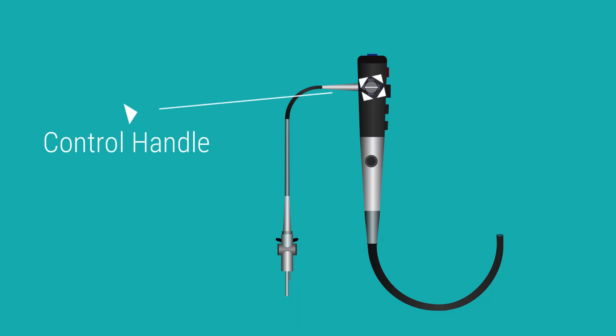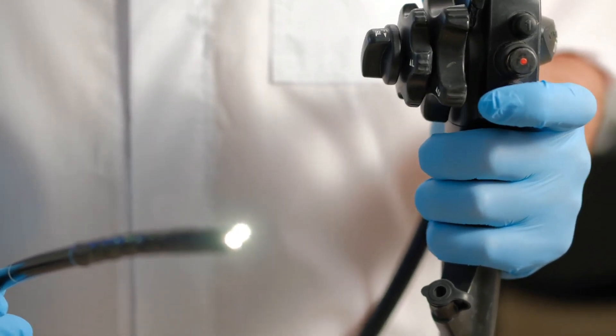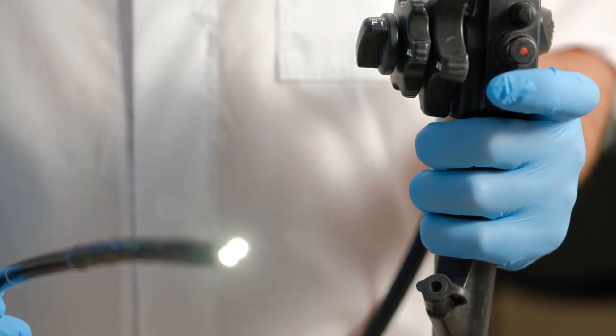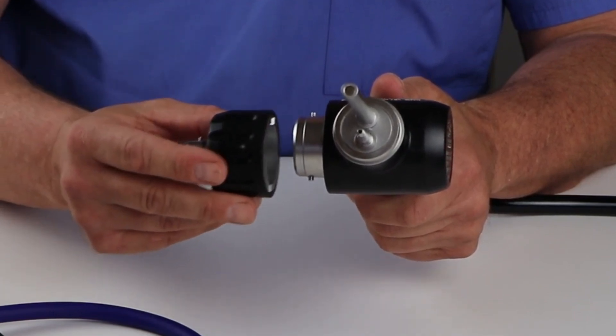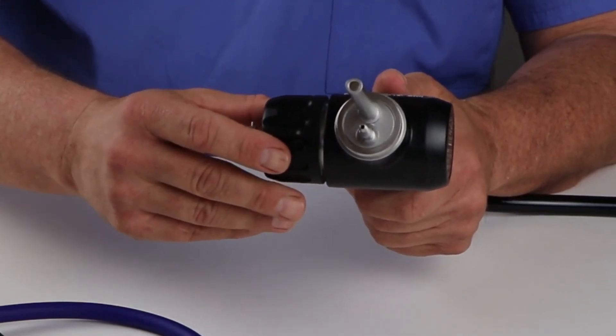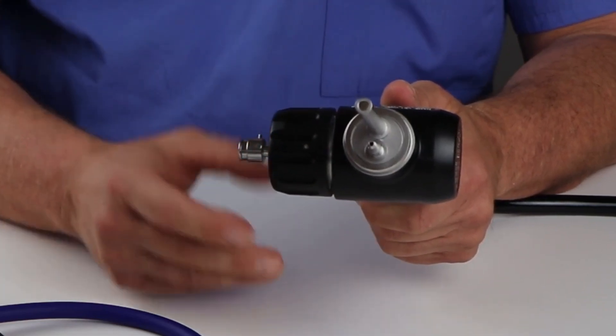The control handle, held by the operator, stays outside the body. It has knobs for maneuvering the insertion tube, working the camera, and managing other functions like air-water insufflation and suction. The water-resistant cap protects the endoscope from water penetration during cleaning, and the valve on the cap is used for leak testing before endoscope cleaning.